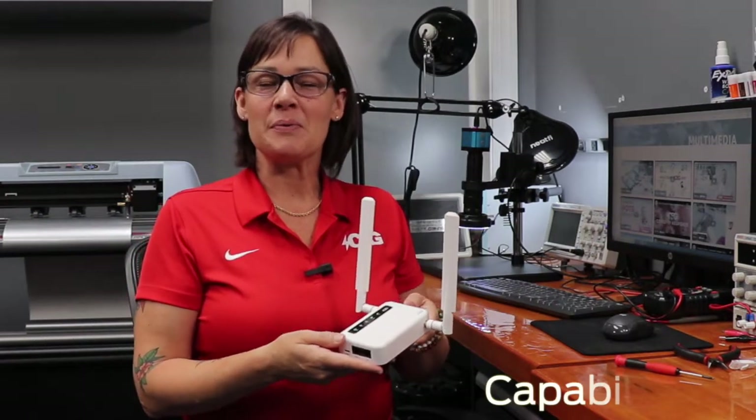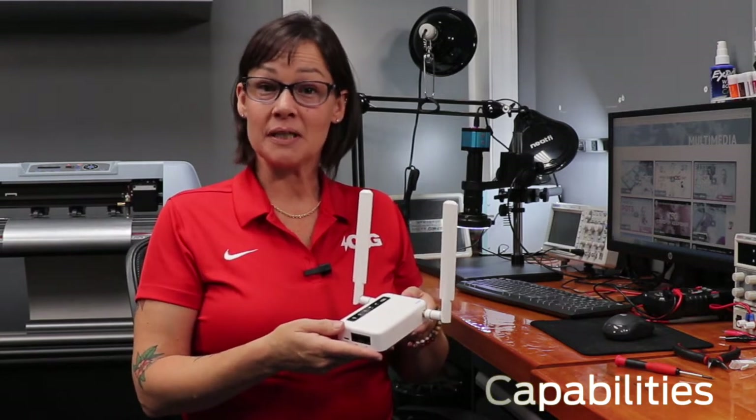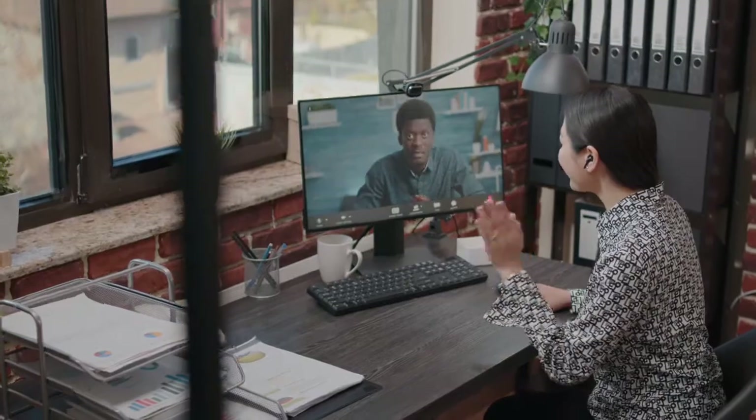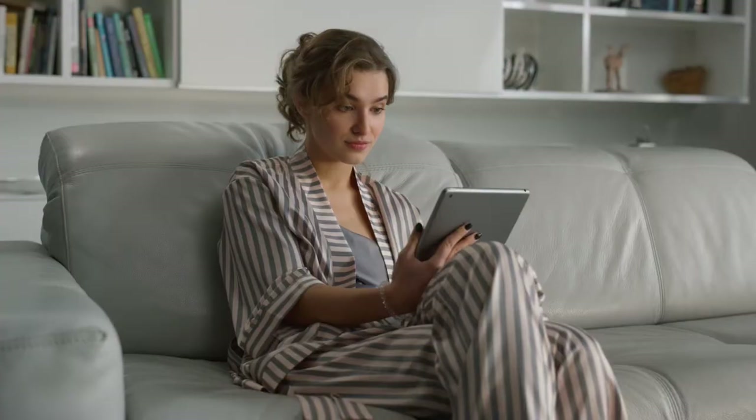So let's talk about capabilities. The M106 runs on the cellular network and has a CAT6 modem. For those less technically inclined, that means you can stream a movie, connect to a video call for business, or simply use it to play games and check email.